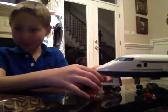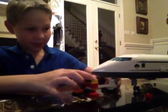Hello everybody, this is my first Lego video I've done, and I'm going to show you my Air Conkerage.